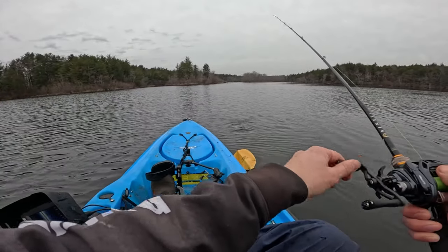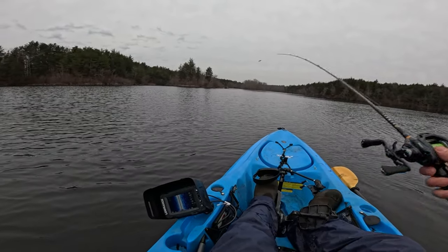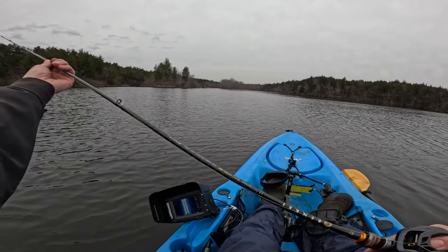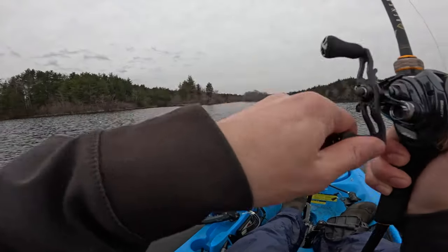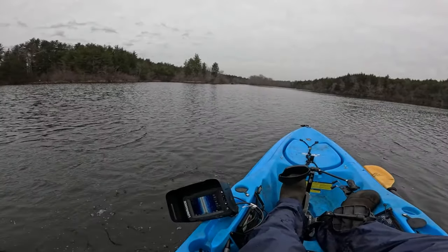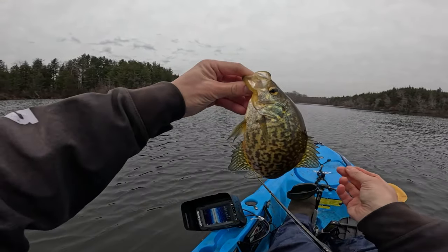Oh yeah! Oh no — that was a freaking good fish. Like it just went that way. Maybe it was just at the edge of its mouth or something. I'm so sad, but here's another fish. It's okay — you lose one, you get another one. Off you go, crappy.